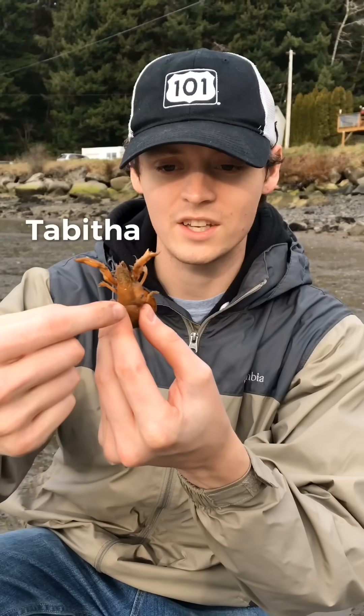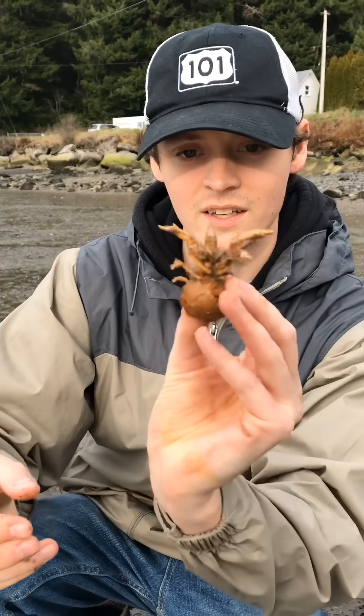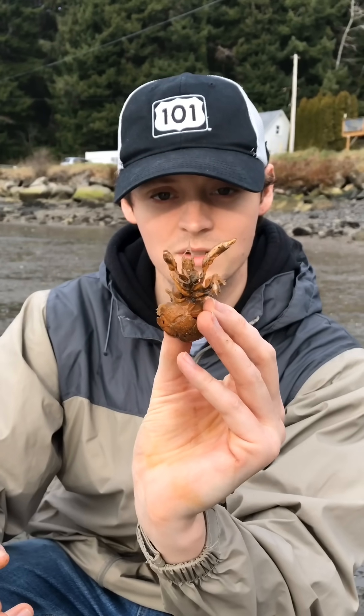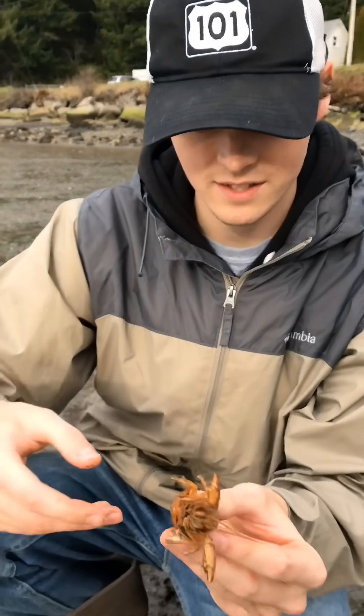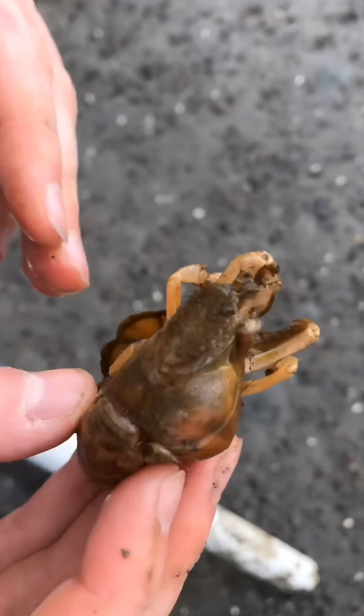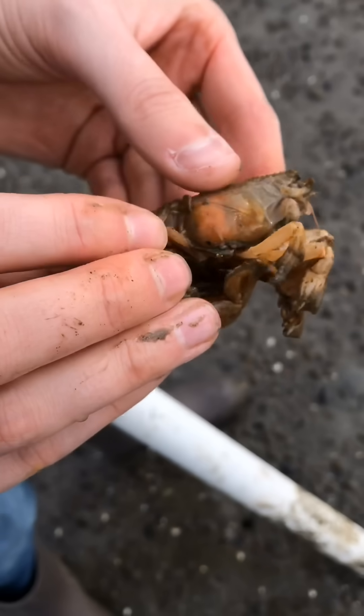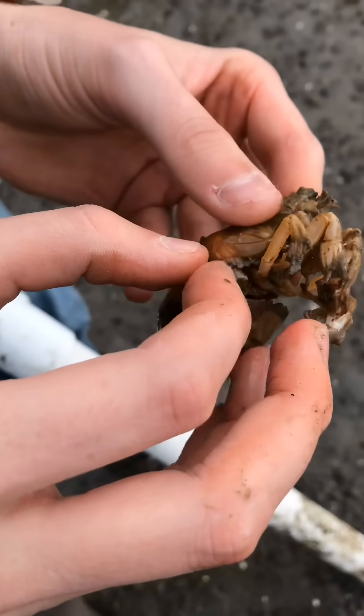So this shrimp has a huge parasite. It's just bubbling out the side. Looks like this is a happy shrimp, but it's definitely not. So let's get this thing removed. This festering isopod is literally sucking the life out of Tabitha. Tabitha has no defenses against this invasion, and her condition is only getting worse. It's up to me to help her.